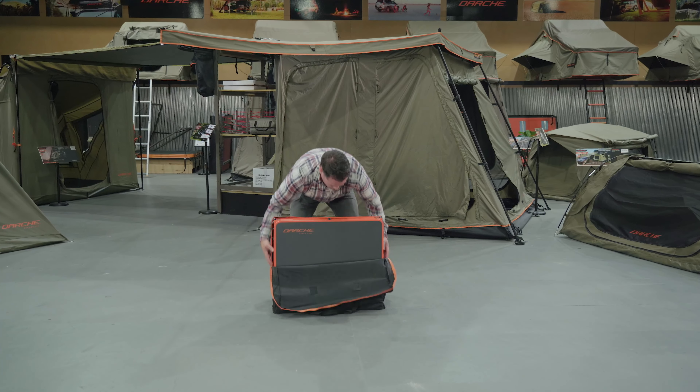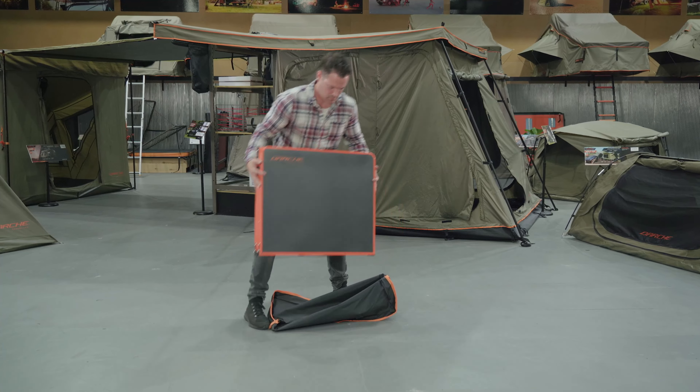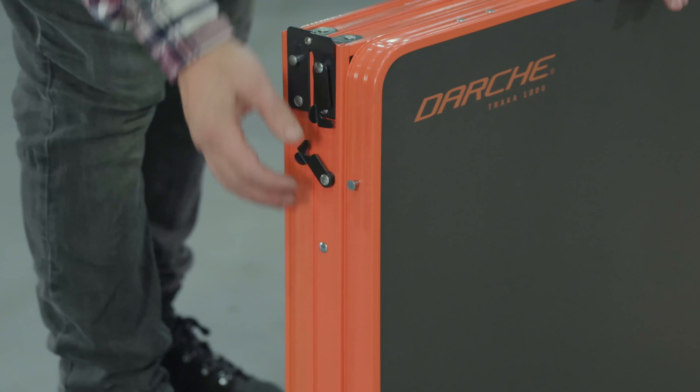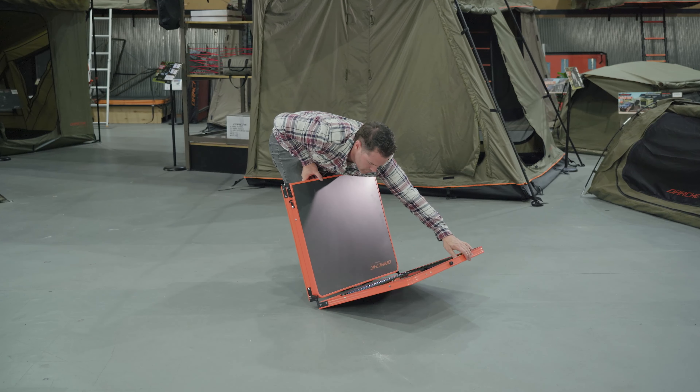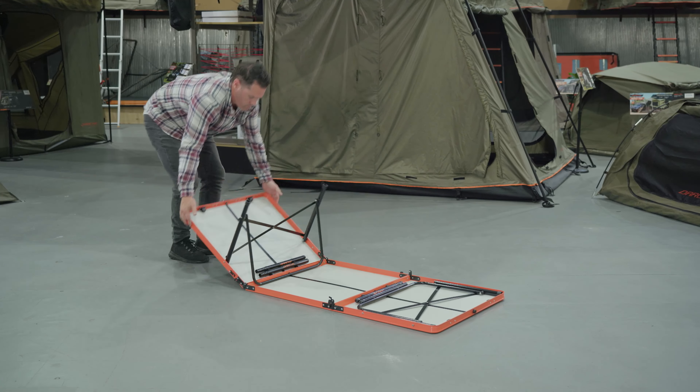Remove the table from the storage bag. Undo the clips and open the side panels to the left and right. Then lay the table face down on the ground.